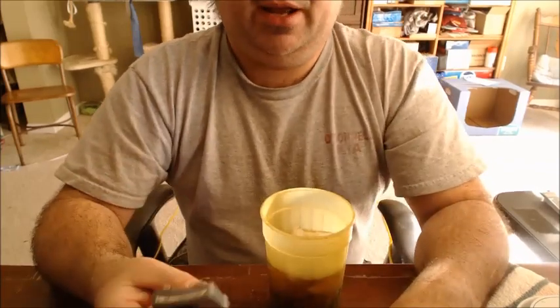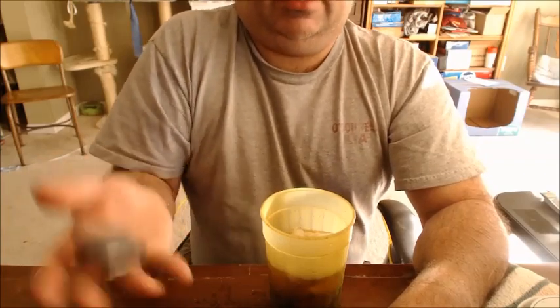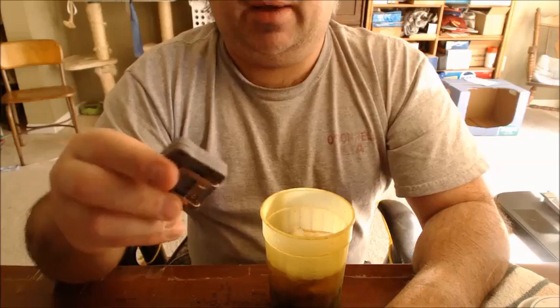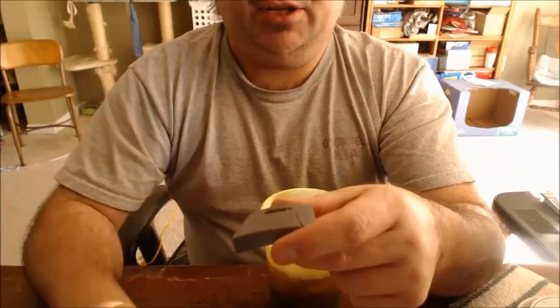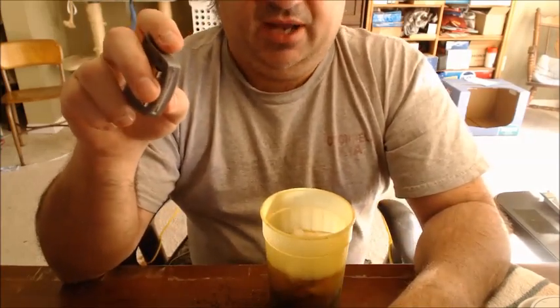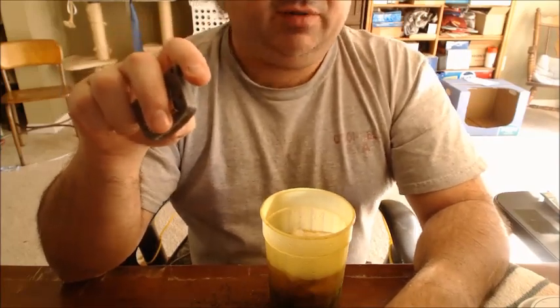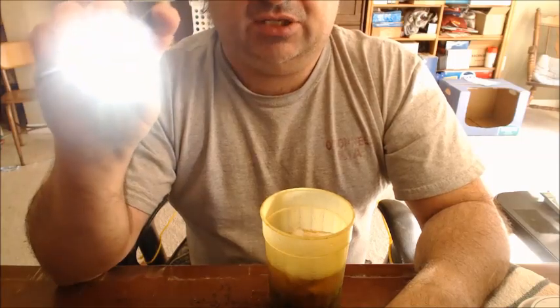This thing barely weighs an ounce and a half. The cool thing is if you put the battery tab back in, you can throw this in your backpack — your ready bag, get-out-of-dodge bag, SHTF bag, whatever you want to call it — and it will not accidentally turn on and kill the battery in the pouch.